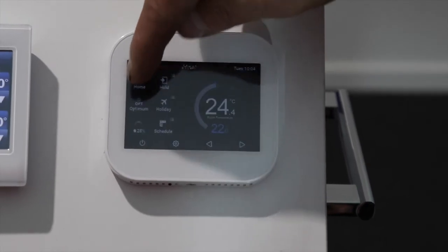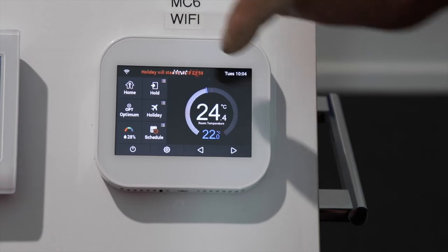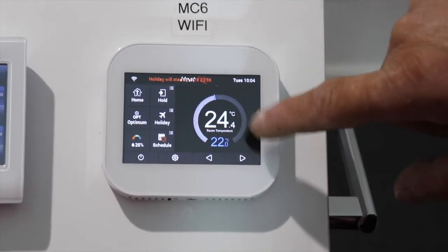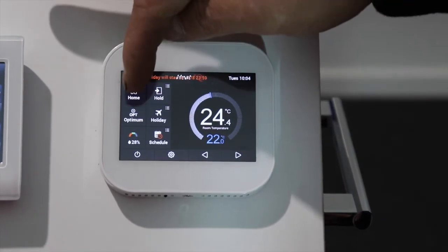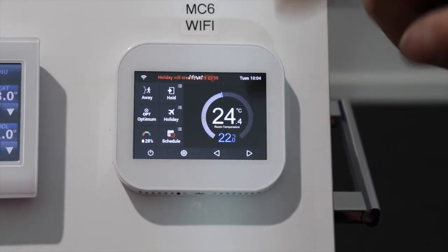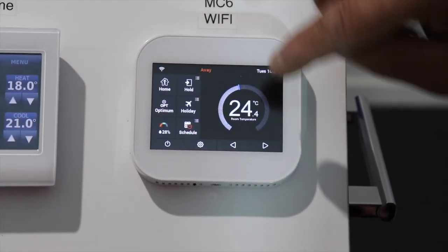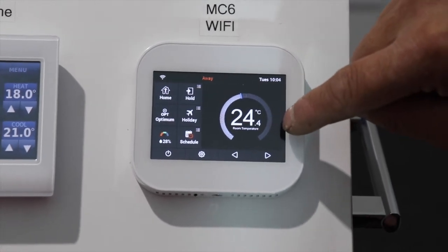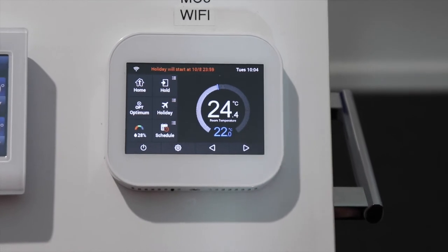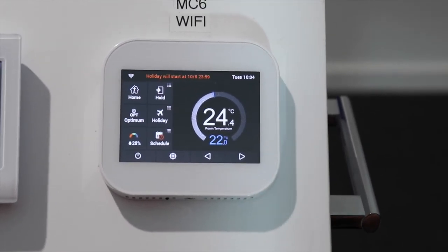The other option is the home and away button. If you're running on a schedule it holds to the set temperatures, but you can override it with the home or away button. For example, if you come home early from work and the heating hasn't come on yet, you can override it and it will run to the new temperature setting, then flick back to its automatic program.